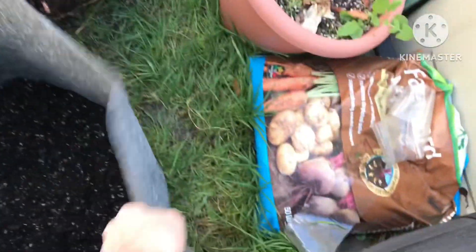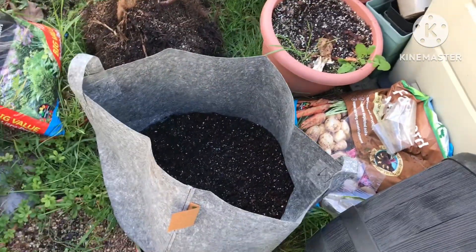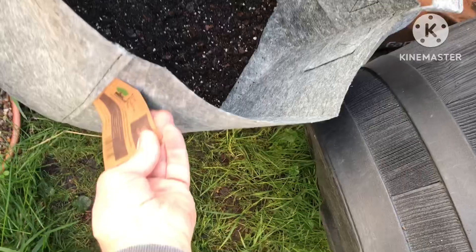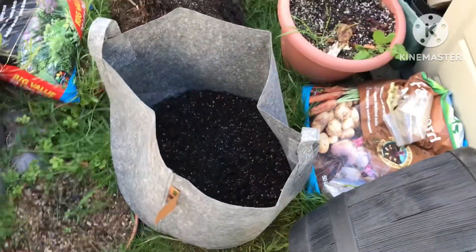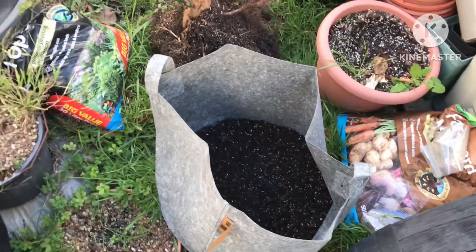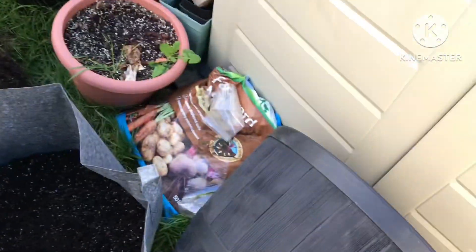I've chosen to put it into one of these fibrous root pots - the Fabric Pot Company, these ones. This is a 95 litre pot, which I suppose is about 20 gallons.